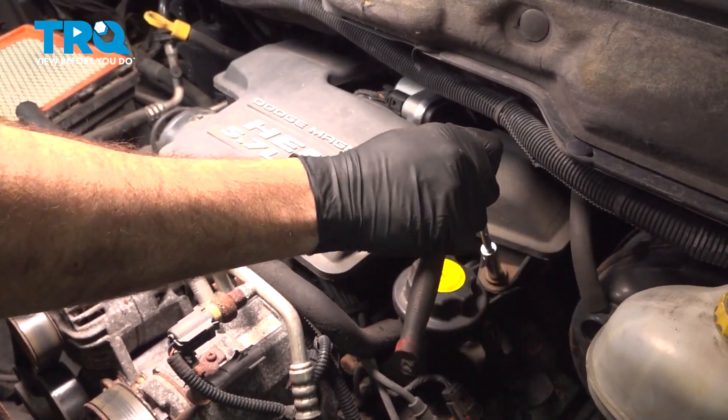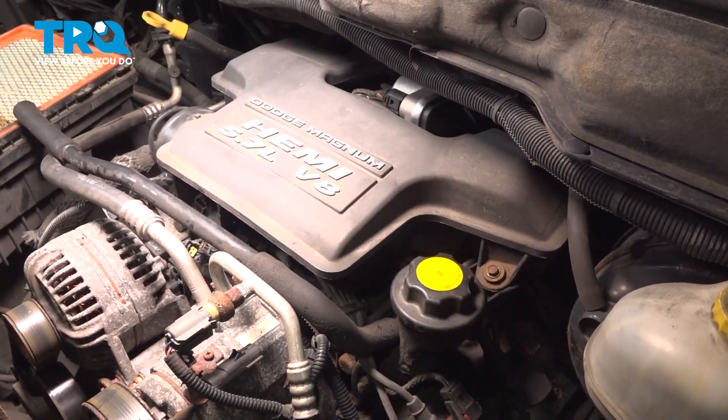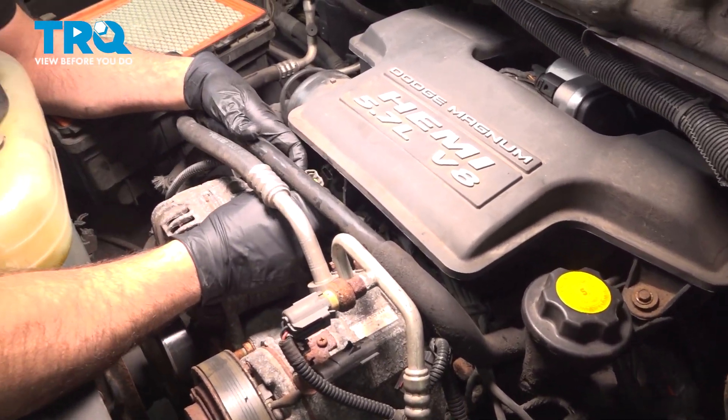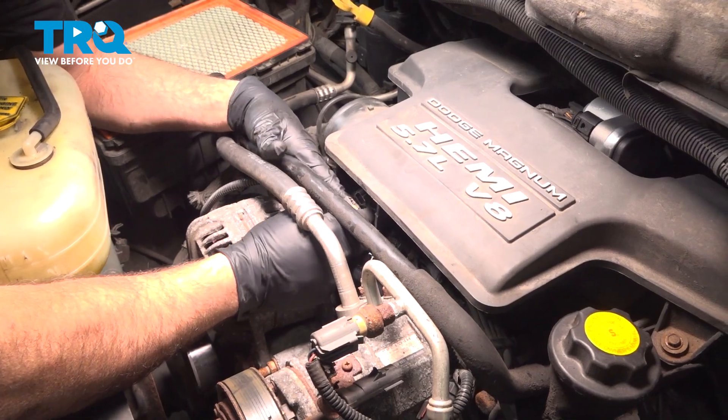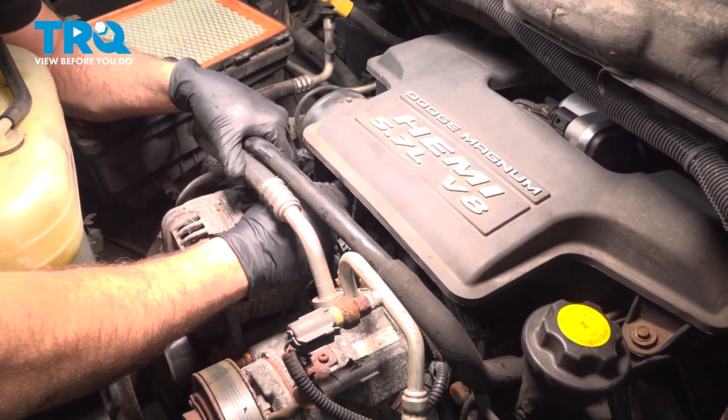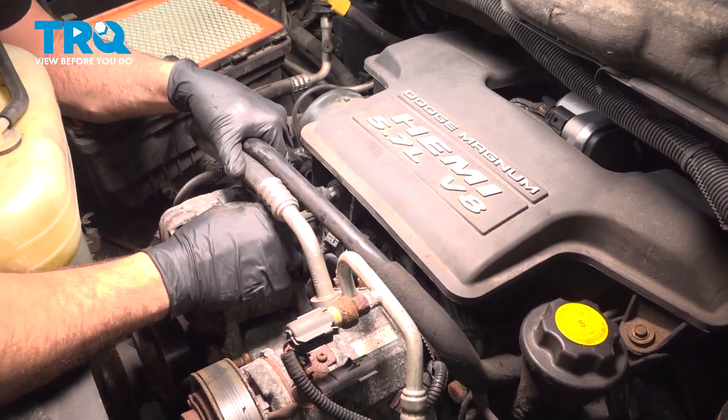Once those are snugged down, you're pretty much all set there. Come over here, grab that connector, line that up, and slip that on — you can hear and feel it snap into place.